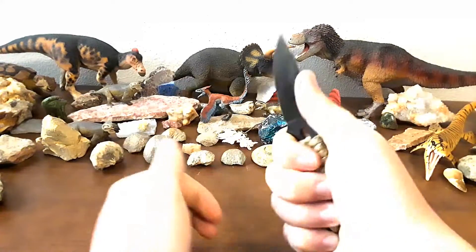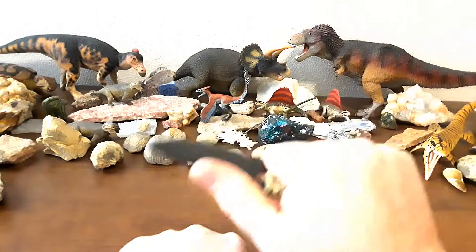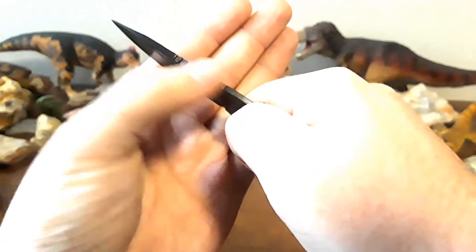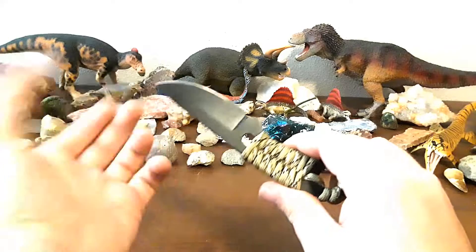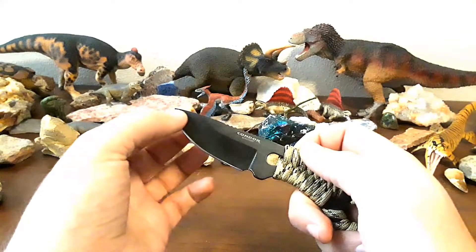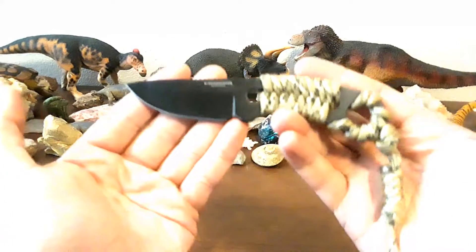Next thing: for such a small knife, it works in the hand really well. This lanyard helps a lot, gives me something to grab onto with my pinky. The jimping up here is really good — it's very grippy and functional. It feels really good in my hand. Very good ergonomics for such a tiny knife. We've got kind of a straight back, maybe a little bit drop pointy, and it's good for easy stuff.